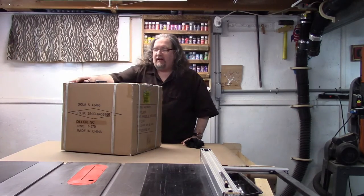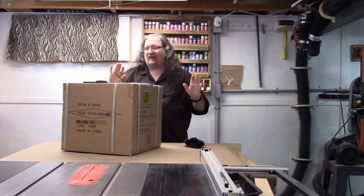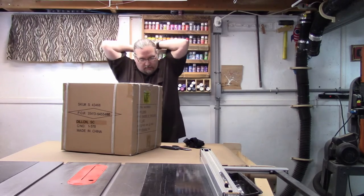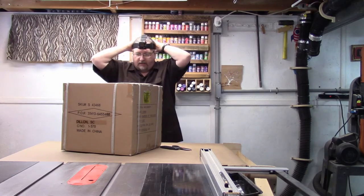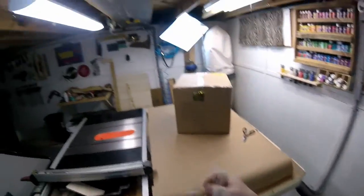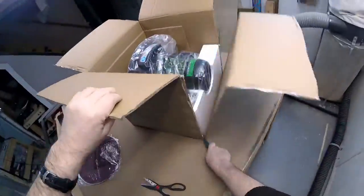Alright, I got everything down into the basement. I'm not really into unboxing videos so I'm going to spare you all the details, but I grabbed my tools, threw on my GoPro, and shot a video of me taking apart the packaging. I like to use a technique where instead of trying to lift this heavy item out, I just cut the box wide open and slide it right out.